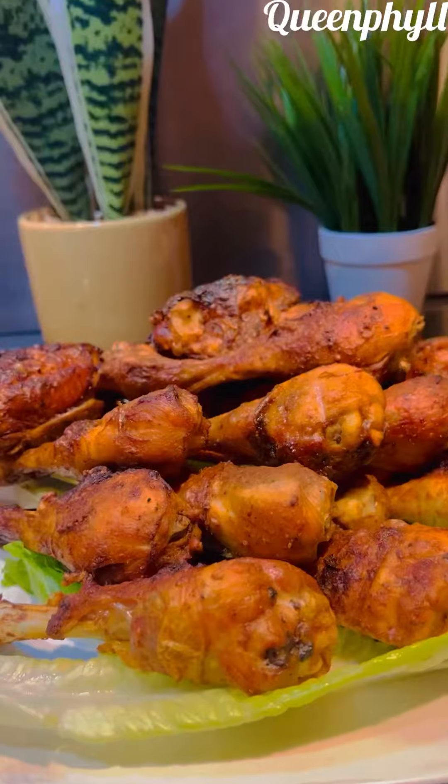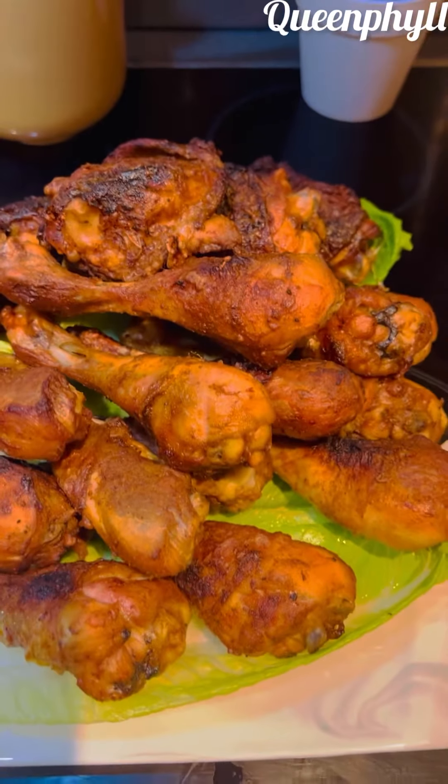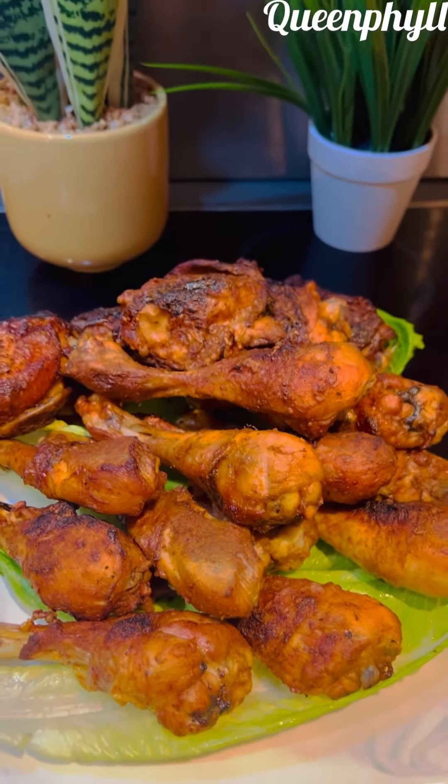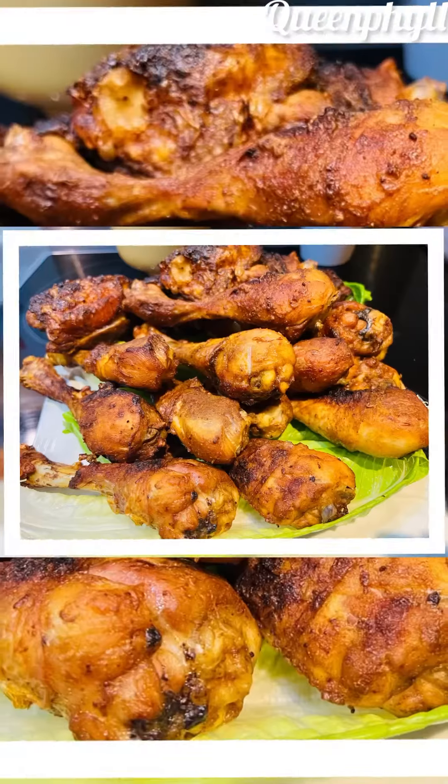Approximately one hour ten minutes overall and it's done. Look at how delicious it is — it tastes so good, it was well seasoned, well marinated. It's so delicious! Hey, try it at home. I love you to infinity — you be good and stay happy.